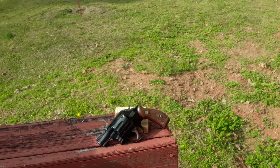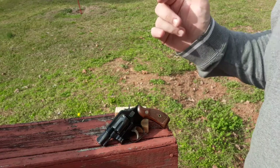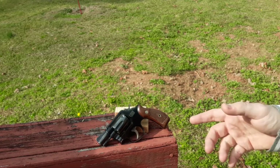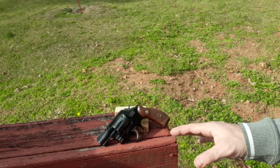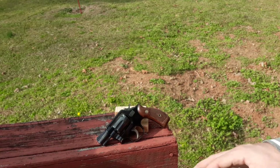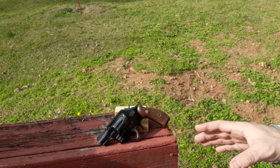Greetings and salutations friends, got another special rare snub for you. Hopefully you've already looked at my friend's Colt Detective Special — he also let me borrow this rare six-shot snub that everybody forgot about.